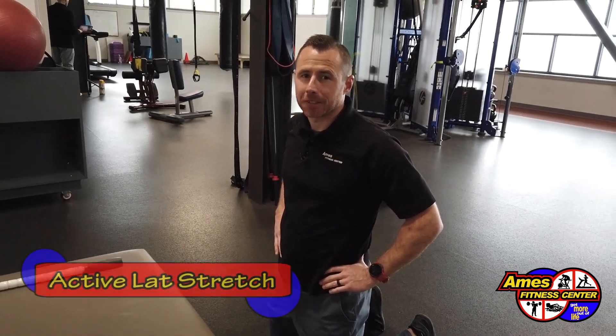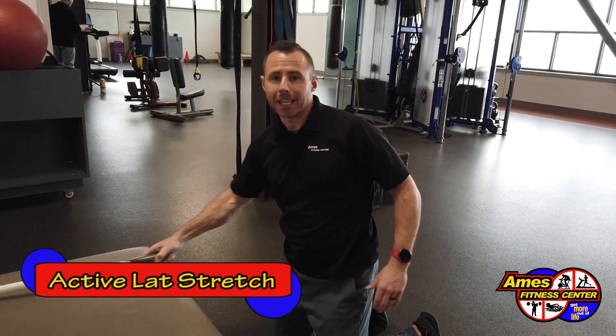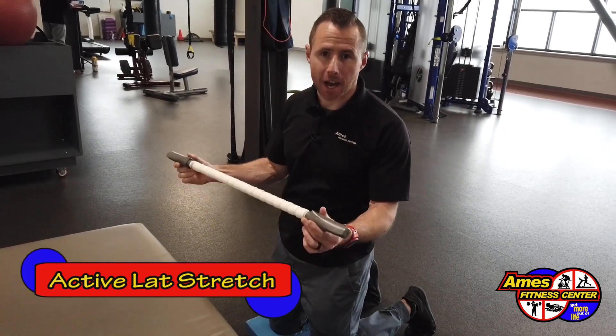Hi, it's John with Ames Fitness Center. We have another Stretch It! Sunday for you. So we're going to do an active lat stretch. What you'll need is a stick or a dowel — it just has to not move.